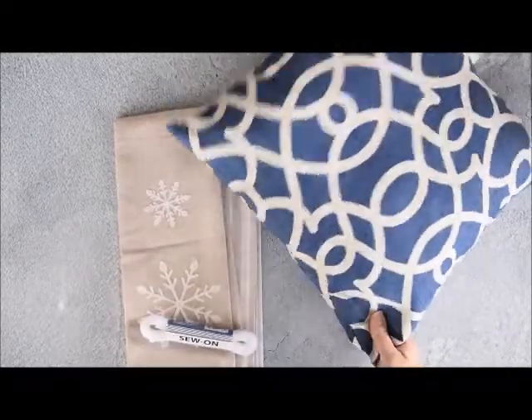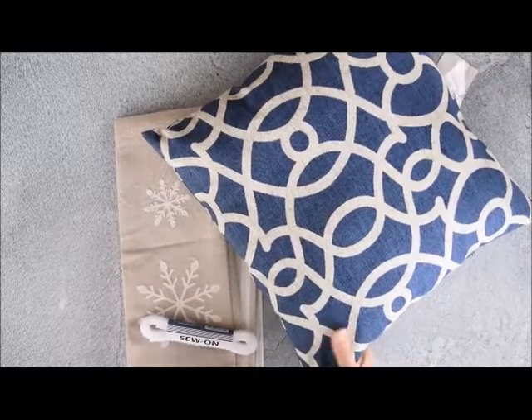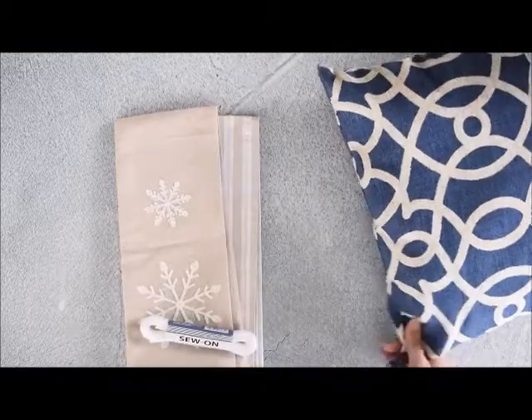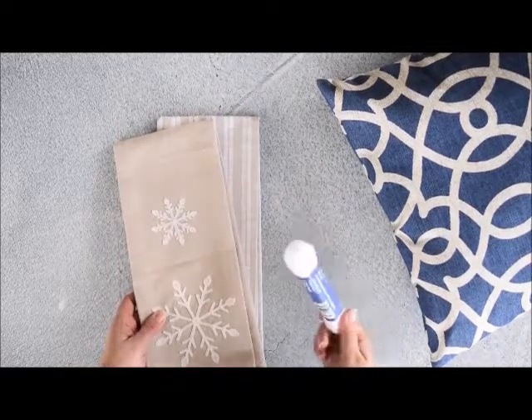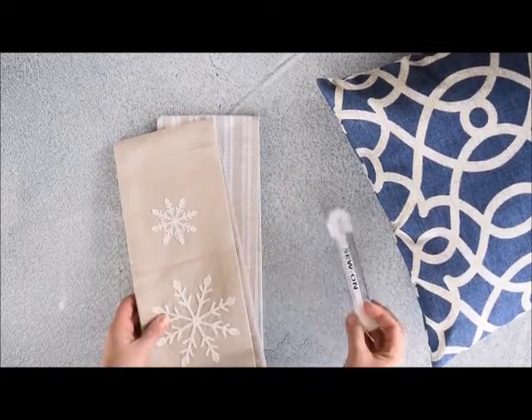Today's project is making a cover for this throw pillow. To do this, we're going to use dish towels and some hook and loop fastener.